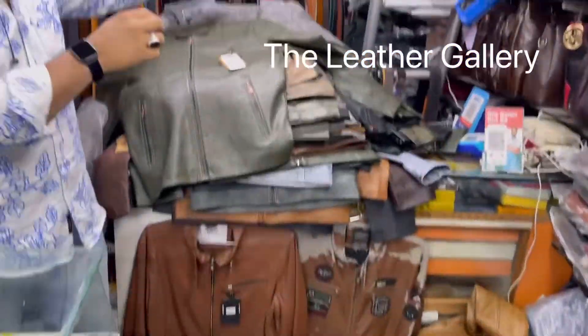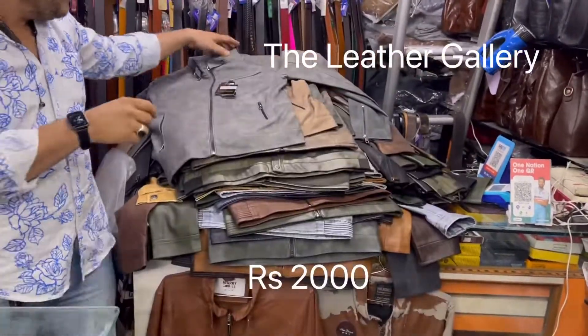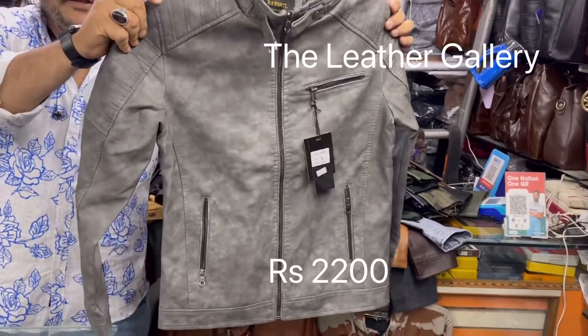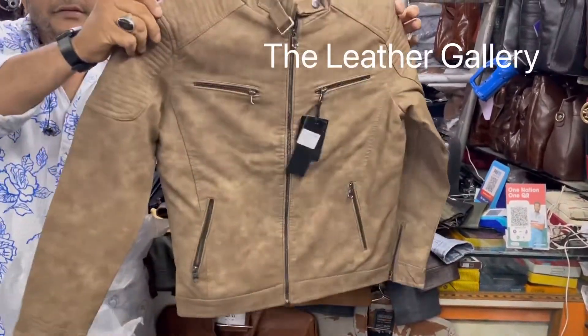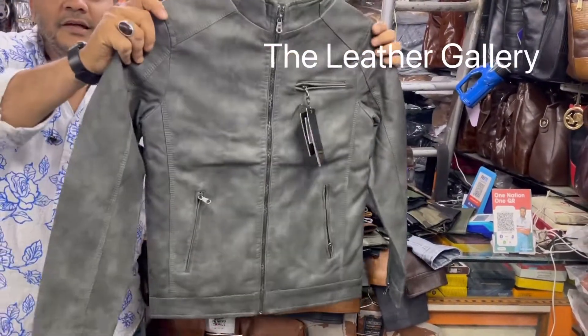This is green color jacket. This is gray color shaded. This is khaki color. This is cement color.